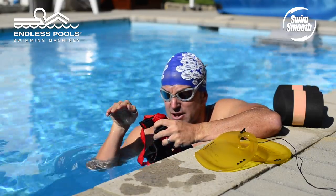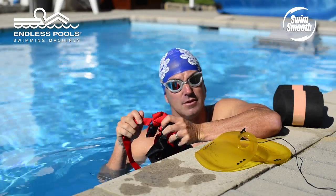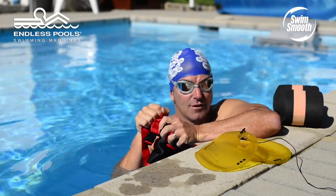Every now and again you'll extend forwards and accelerate and feel that pull on the cable, and then as you stall potentially at the front end of the stroke, you'll feel it slacking off and then tightening up, slacking off and tightening up.